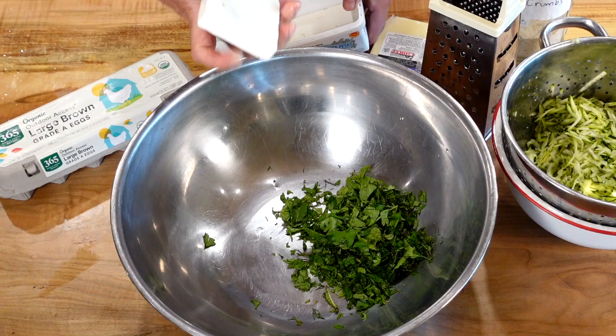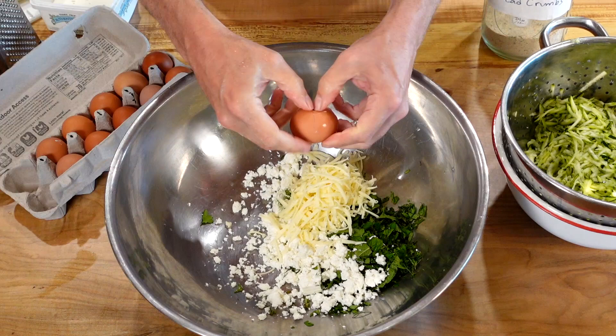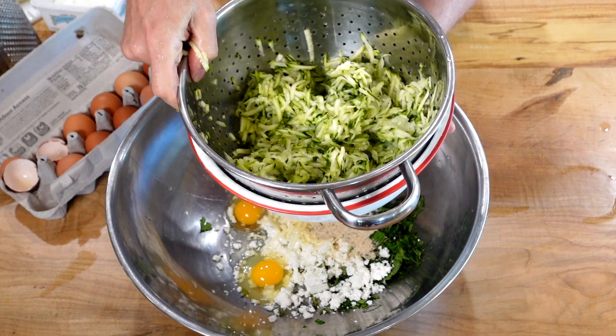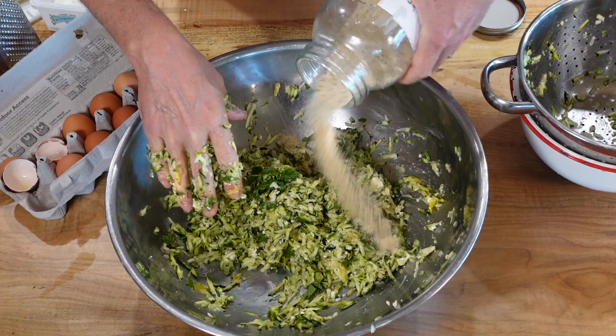Stir the mixture. I pulled it over and I'm going to go all the way back. Place the dish and then remove the dish. It takes a long time. I'll put the dish on it with red pepper.